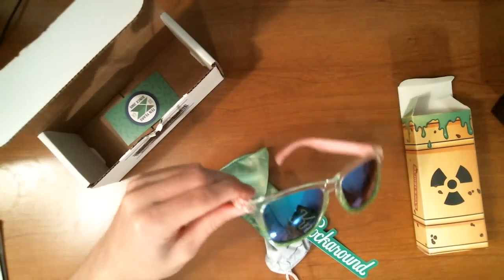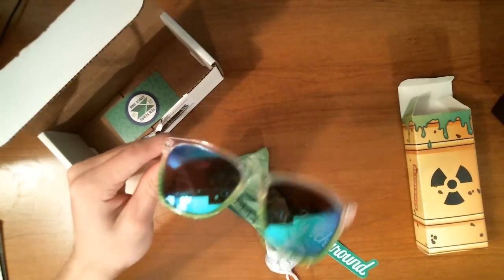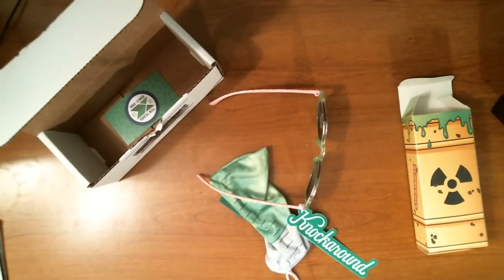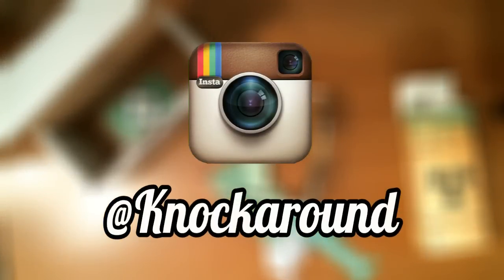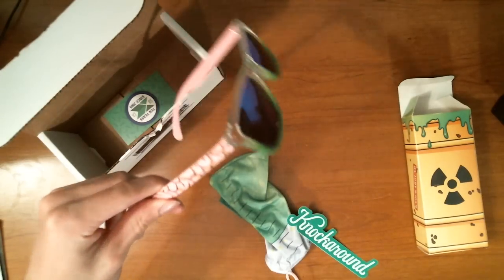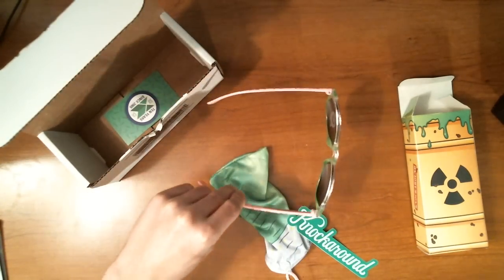That's it for this unboxing. Look at how crazy these glasses are - I'm so excited to have these. Again, if you want to get yourself a pair of limited editions, they come out about once every month on the Knockaround site. If you want to be the first to get them, you should follow their Instagram - that's where they post updates and give you a day's notice to get prepared to buy them. That's how I get my limited edition glasses and it's definitely the best way to do it. It's totally worth it to be part of the few hundred people that get to wear these crazy looking glasses. They're so artistic.